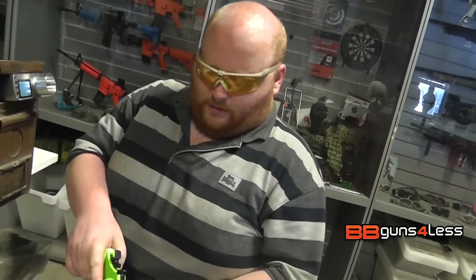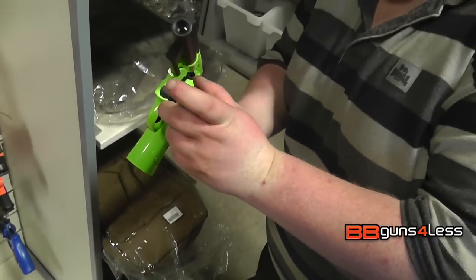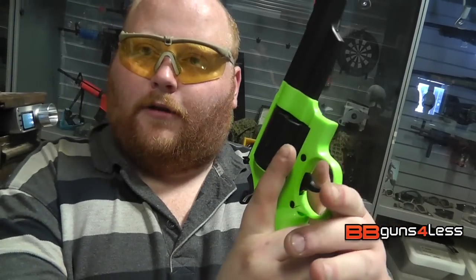And I'm out. To unload, you just push it out, tip it up, and you can dump the shells into your hands. If you want to play a bit of Russian roulette with this — don't recommend that though. Or if you want to have a game of one shot, one kill. It is pretty accurate.